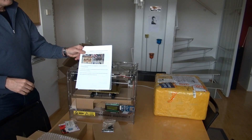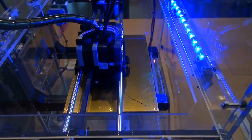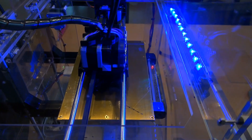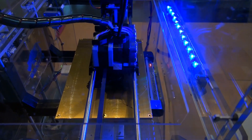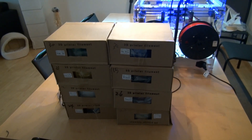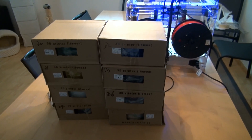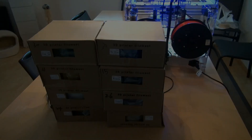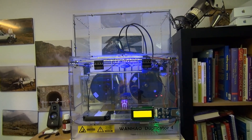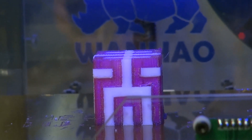Now we need the manual provided with the printer. Meanwhile I unpacked the rest of the filaments — some of them are PLA, others are ABS. The printer is now in its right place and has already printed many nice things.